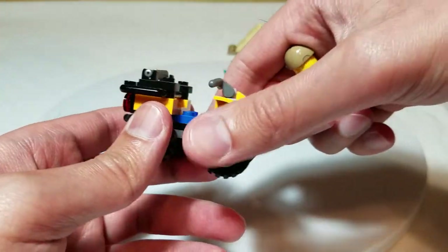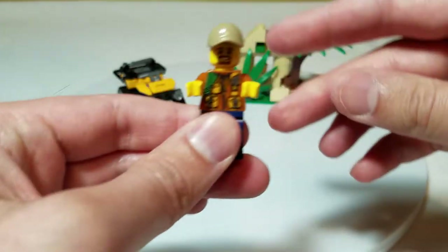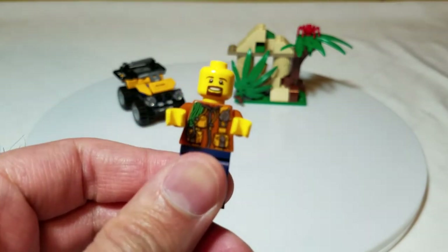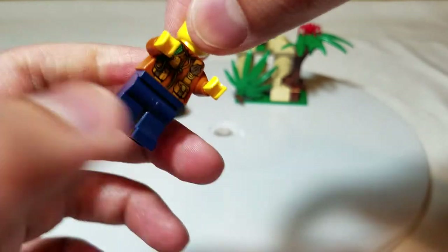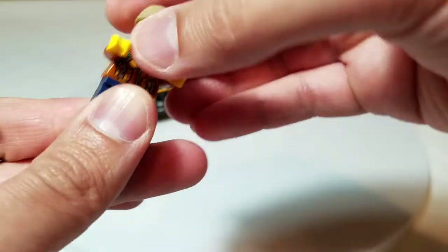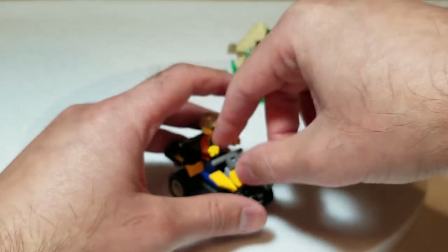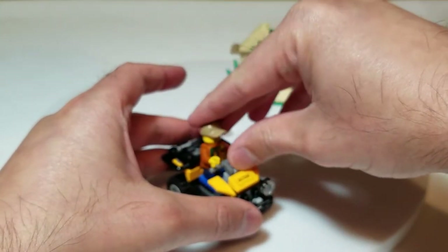Let me grab the guy here — he's pretty similar to some of the other jungle characters. I'm going to pull his hat off to get a better look at his face. He's got a whole amount of ropes and little clips and things on his printing, so he's ready to do what he needs to do.